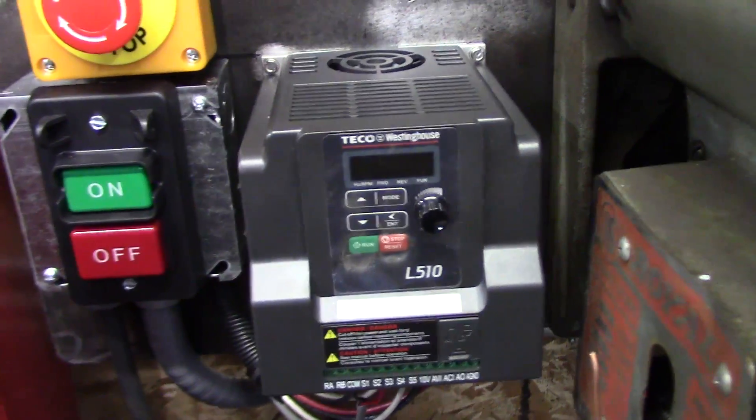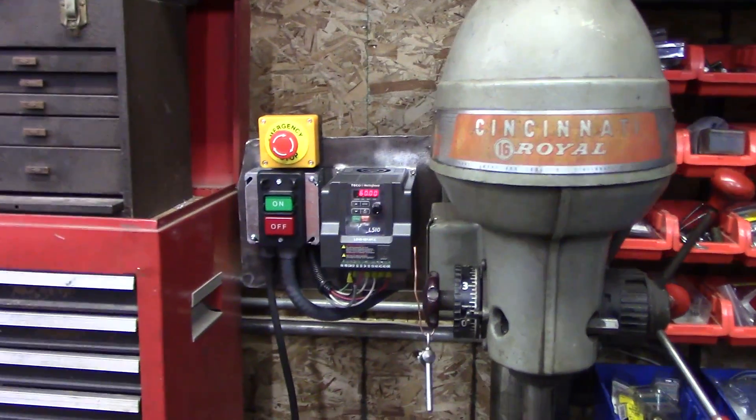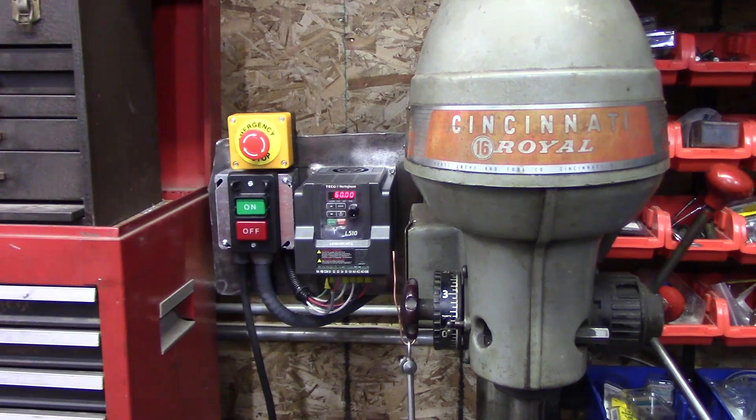Definitely some capacitors or something in there. Thanks for the comments — you got us pointed in the right direction, and we'll see you on the next one.